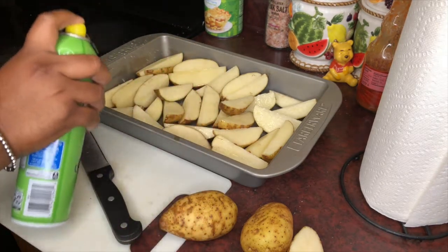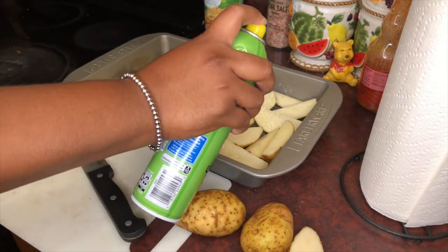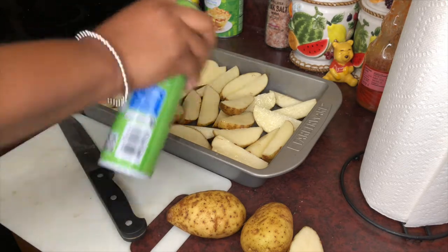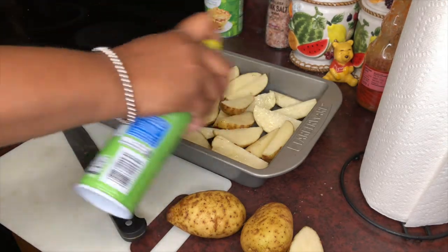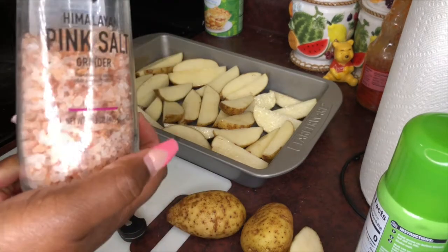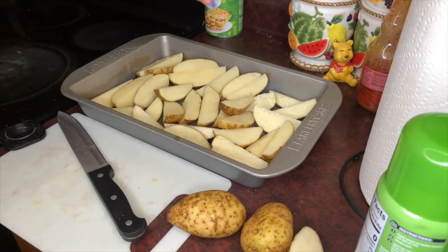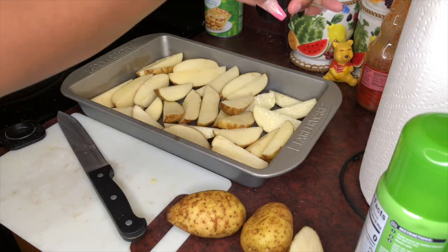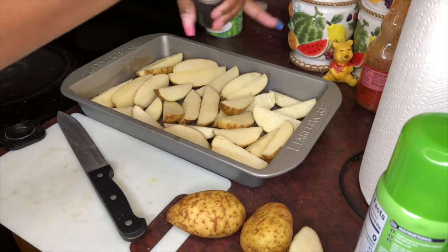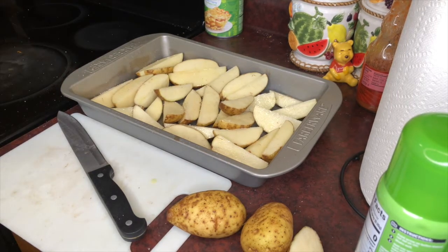All of my potatoes are covered with oil. And then sprinkle a little salt — this is the best salt made to man — Himalayan pink salt. Just a little bit, and that should be enough.